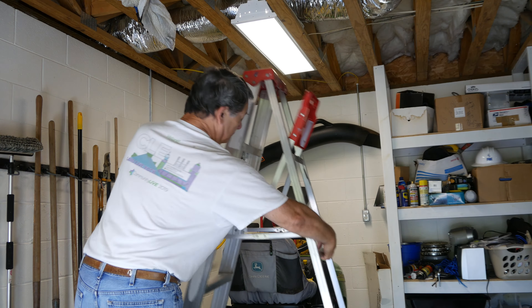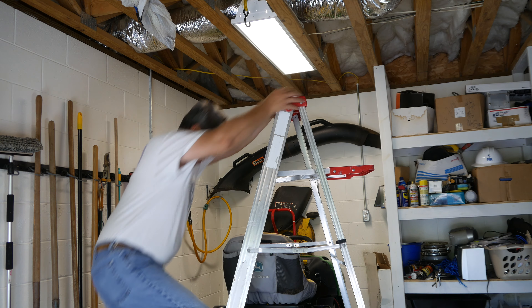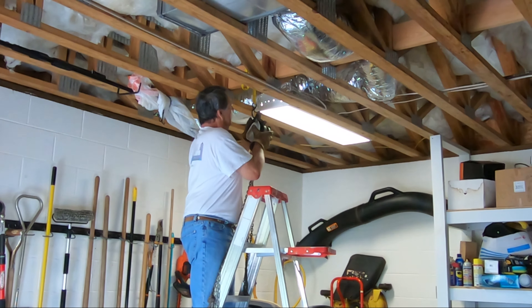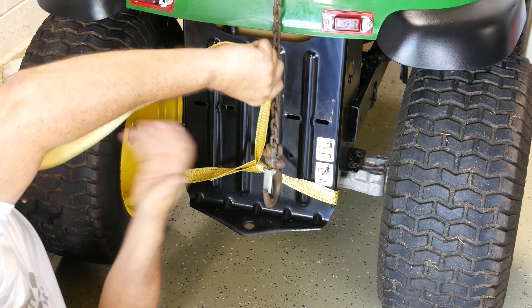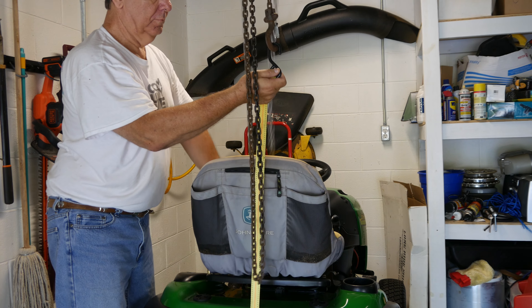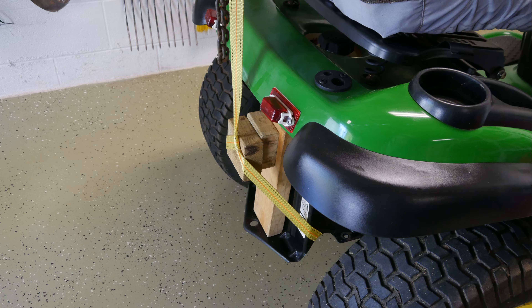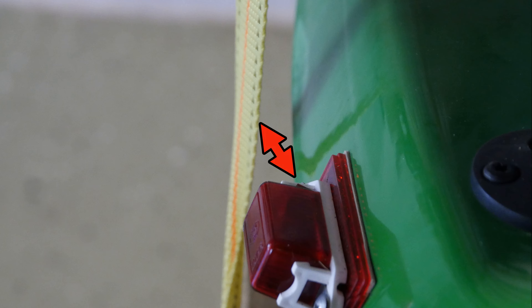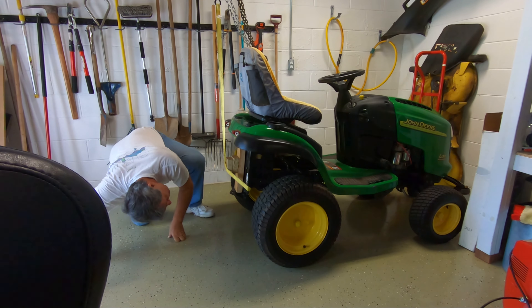Locating a strong floor joist cross member, I securely wrapped a strap around it, then attached my chain hoist. A second strap was looped around the rear frame plate and hooked to the chain hoist. I didn't like that the abrasive strap was pulling against the body and the paint, so I fashioned a standoff using three pieces of 2x4. Now there's plenty of clearance. One last check is performed to ensure no connections have been missed.